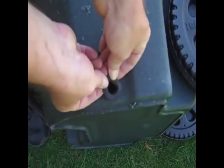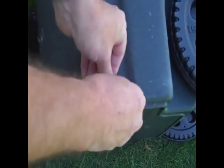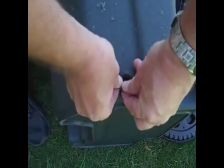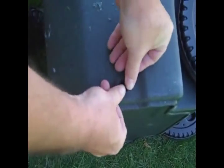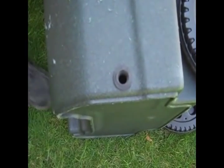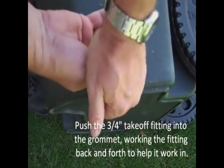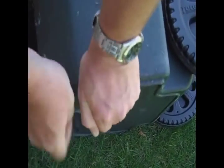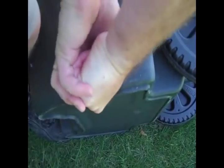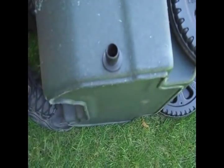The rubber grommet is a tight fit. Work it around until the flange of the grommet is hard up against the side of the container. Then insert the ¾ inch takeoff fitting into the grommet. Again this is a tight fit and is easier to insert by rocking the takeoff backwards and forwards while applying downwards pressure.